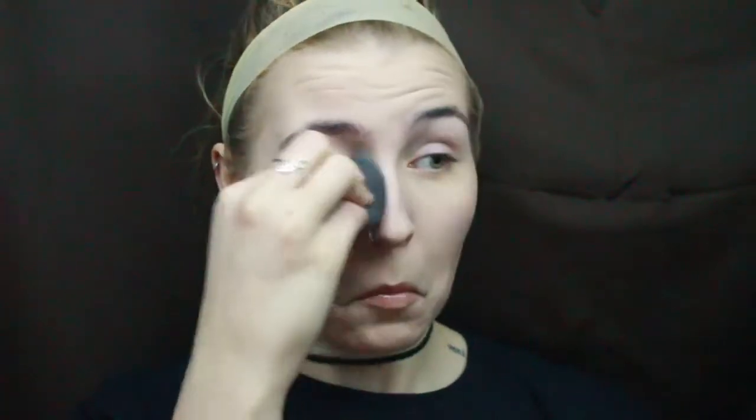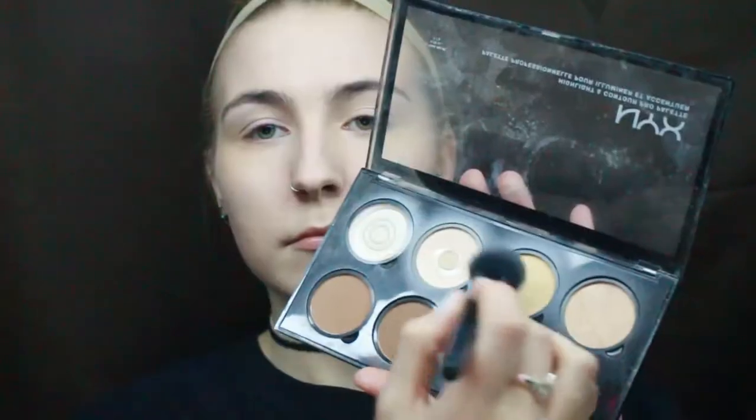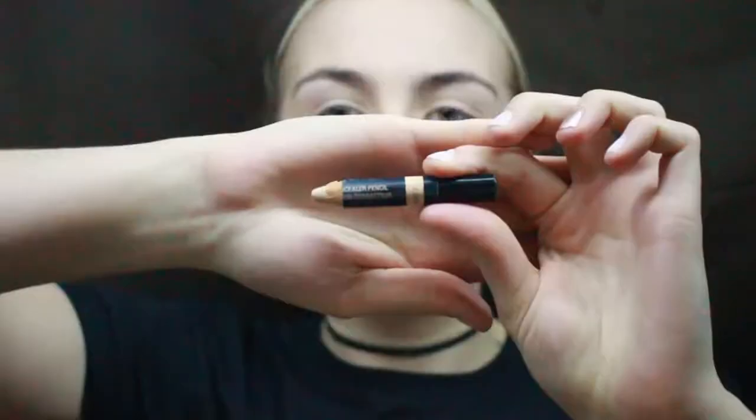The Wet n' Wild Come Correct Concealer in the second color will go underneath my eyes to help conceal any shadows or darkness that I have there, and I'll continue to blend this out with my Beauty Blender. Then taking my NYX Highlight and Contour Palette, I will take the peach and yellow shades, mix them, and then stamp them under my eye.